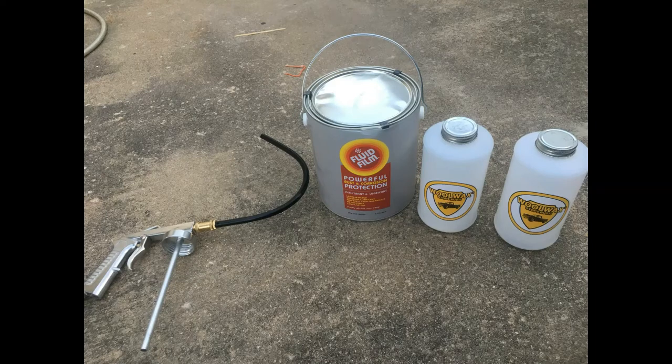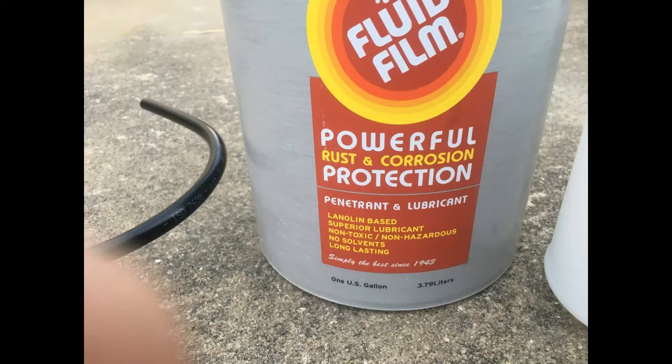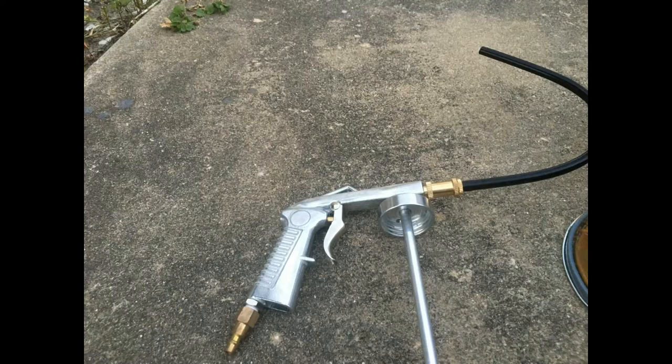I will leave an item list in the description. One of the modifications that I used on this is I took a heat gun and heated up the applicator, which is made out of some plastic, and bent it up 90 degrees so it's easier to get underneath the trailer and spray the underside.